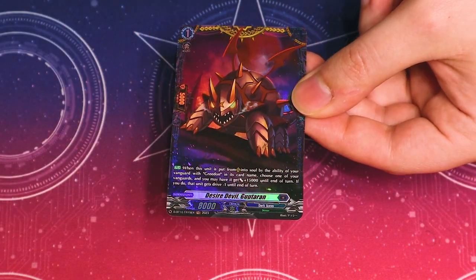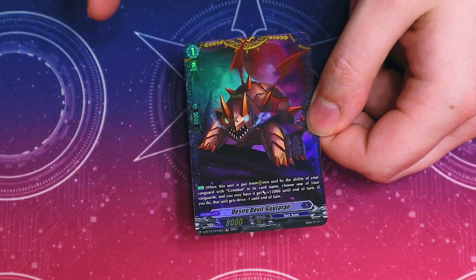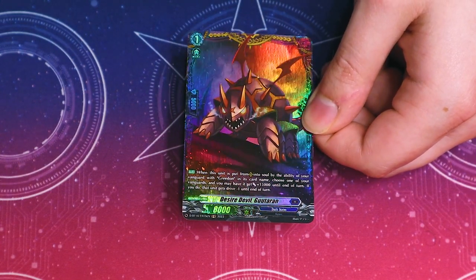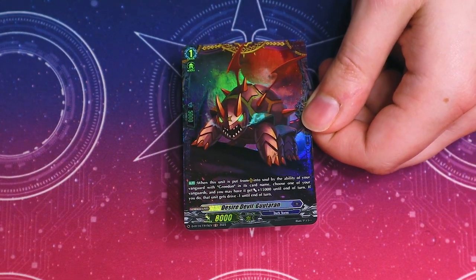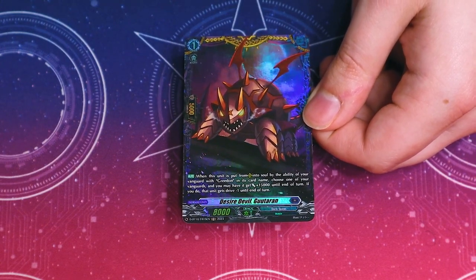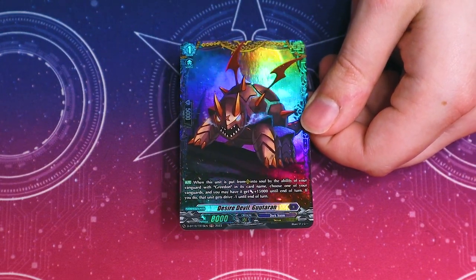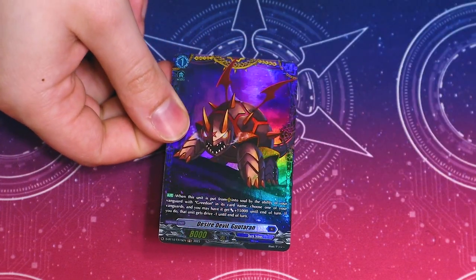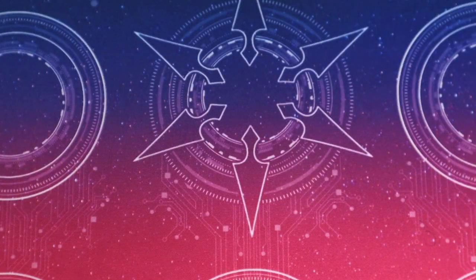And then we got our second frame rare — this is Greedon support. When this is shoved into the soul by Greedon's ability, it gets an extra 15K and Drive Minus One. I don't know how impactful the Drive Minus One is going to be to the Greedon deck, but the extra 15K to make it one big poke is really important. The fact that one card can make Greedon even bigger is pretty significant. That's an okay flame rare — not that excited about it as a flame rare, but the card skill is pretty good.